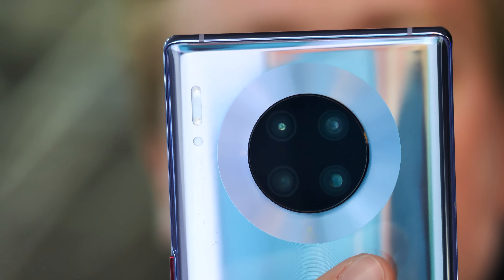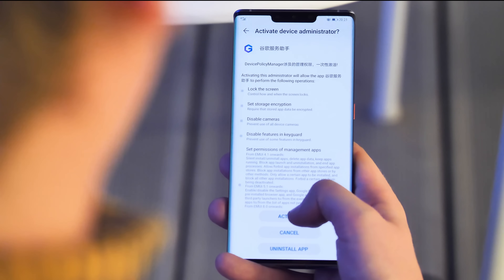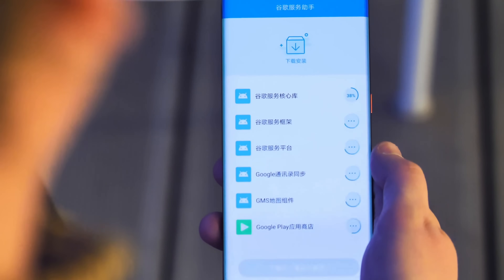Hit the blue button to start it, and you'll see a list of all the scary things an app could potentially do with these permissions. Nevertheless, that's what's required to get Google services up and running on a Huawei phone that doesn't preload them. Worth mentioning, of course, you can uninstall this app once it's done. If you're happy with all this, hit the button to grant the permissions, and the app will get to work downloading updates to all the various Google-y bits: GMS Core, Contact Sync, Map Components, and eventually the Google Play Store.